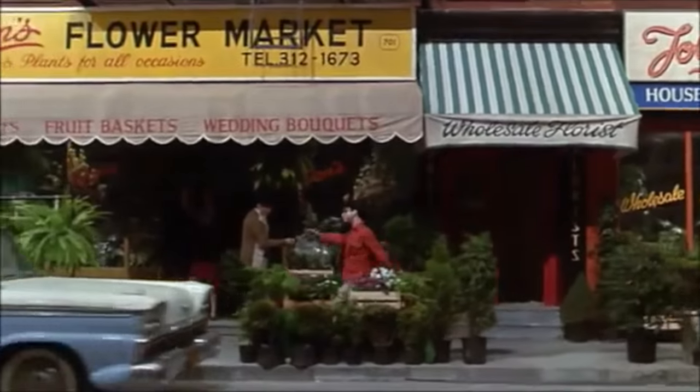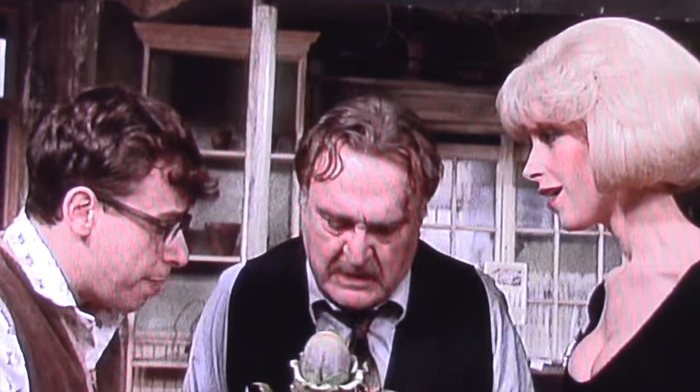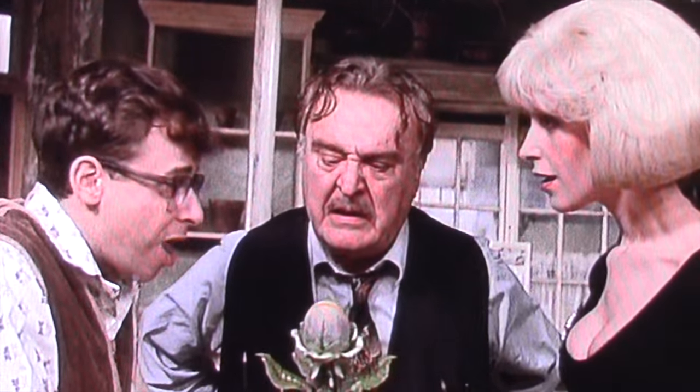Basically, it's about a nerdy florist shop worker named Seymour, who discovers a never-before-seen kind of plant. He thinks it's some kind of flytrap, but he hasn't been able to identify it in any of his books. He gives it his own name — he calls it an Audrey 2.